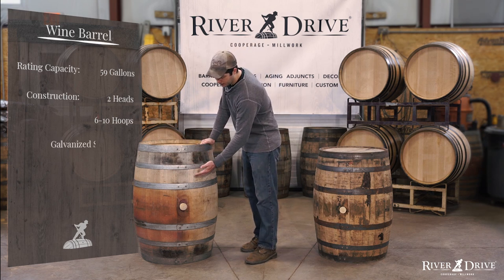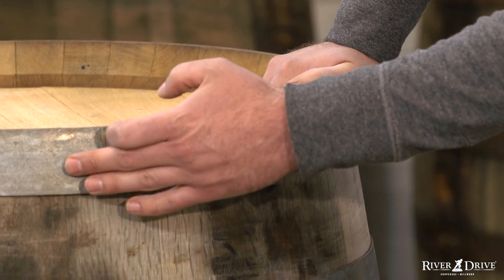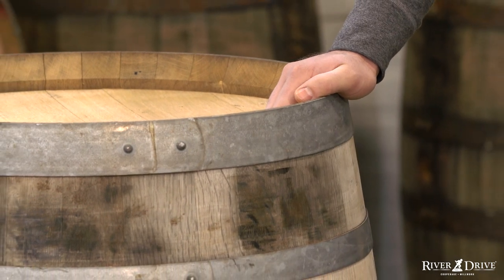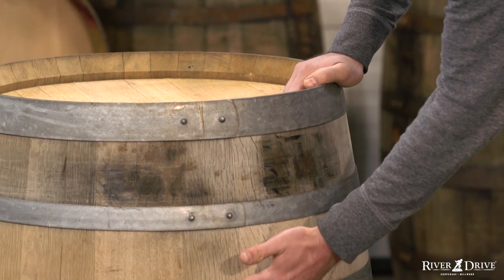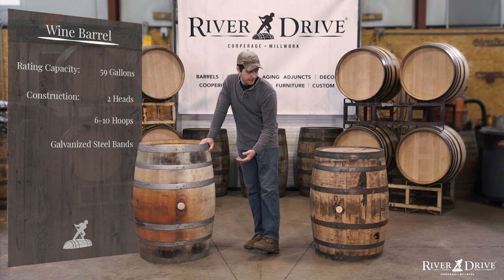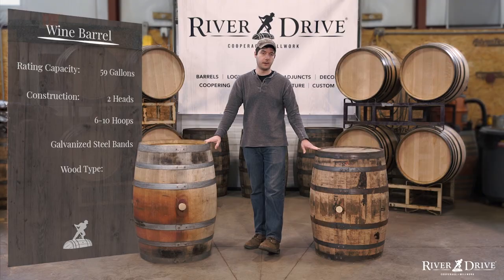These bands are a little bit different from the bourbon barrel bands because they're galvanized steel. Also, the rivets are a little bit more rounded, and they don't traditionally have any markings or initials from the cooperage. But very similar, we have our head hoop, our quarter hoop, and our bilge hoop. You'll also notice that the wood looks a little bit different, and that's because wine barrels are traditionally made from French oak, while bourbon barrels are only made from American oak.